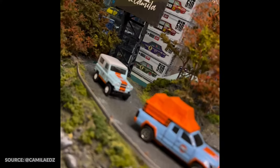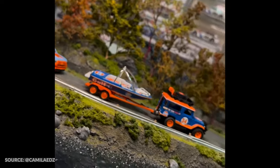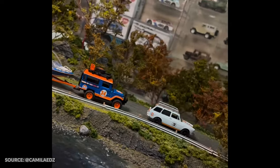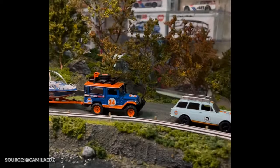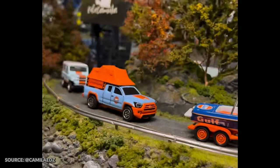My favorite diorama that I made was this off-road scale 64. I like this because I am a huge golf livery collector of off-roads like Land Cruisers and Land Rovers, Jimnys and Paul Broncos.